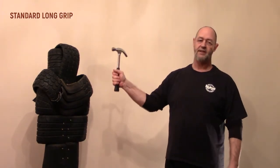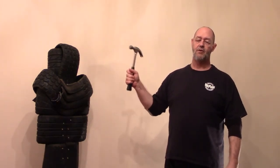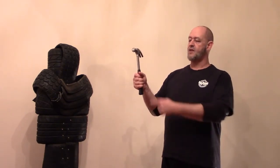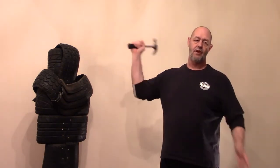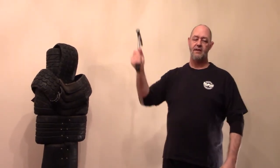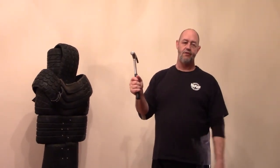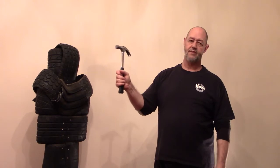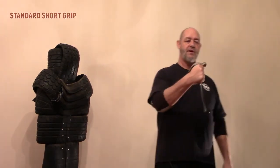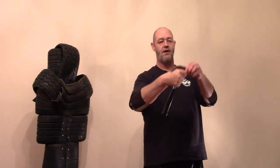So in terms of gripping, there's the standard grip — I'm holding the hammer firmly like that. We call this the standard long grip, which implies it's allowing the length of the hammer to work for me — I'm able to reach and to swing. The alternative is what we call the short grip: simply letting the hammer slide down and holding it just under the head.